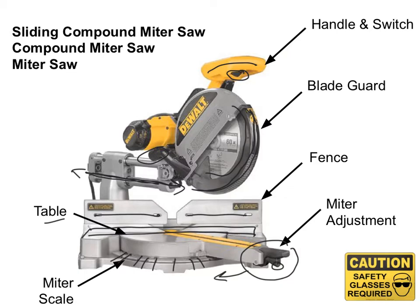When using the saw, you want to make sure that you keep your hands as far away from the blade as possible. Because when this blade starts going, it goes very fast and becomes very, very dangerous.